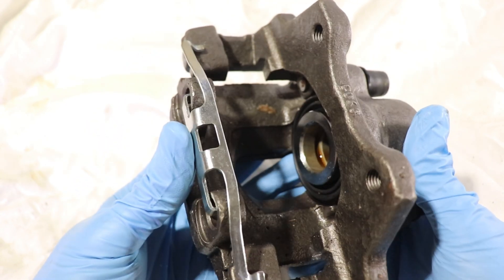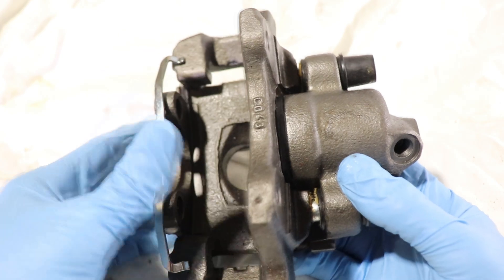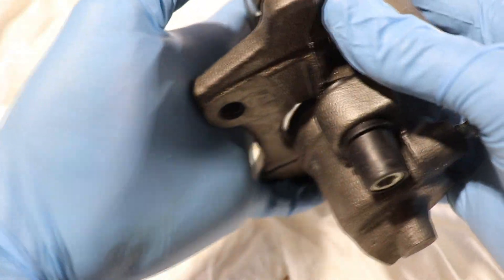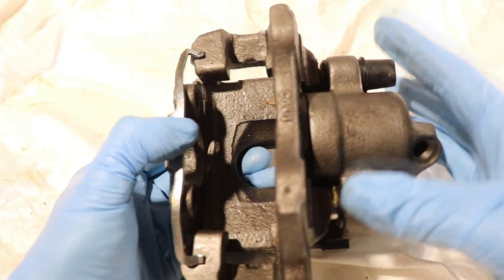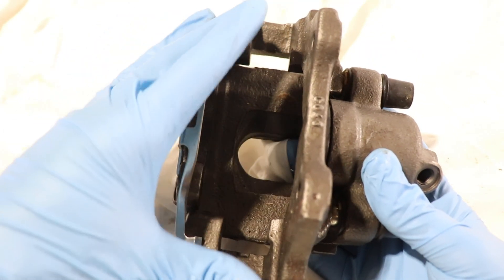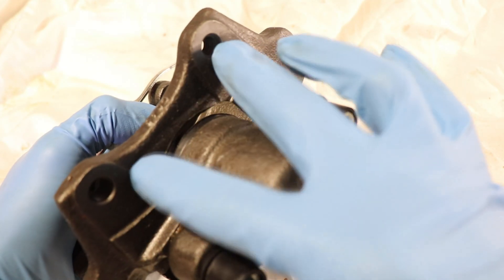This is a caliper and caliper bracket assembly. The caliper bracket is this one here and the actual caliper is this piece here. The caliper is held onto the caliper bracket by two guide pins, and the caliper bracket is held onto the knuckle by two bolts — they would go here and here.